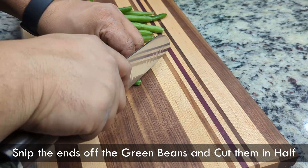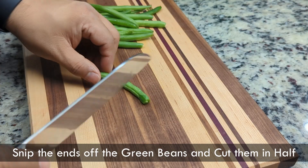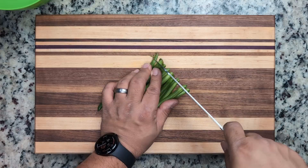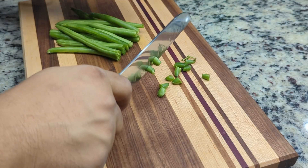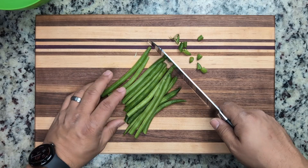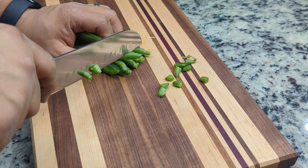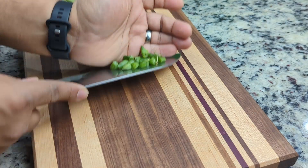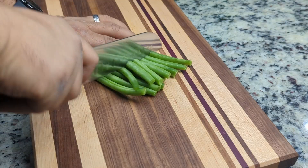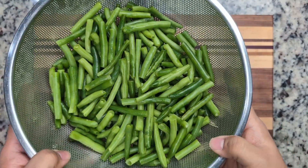First we'll start by preparing the green beans. We usually get a large bag from Costco and this two pound bag is perfect for this recipe. We'll snip off the ends and cut them in halves. You can do this one at a time or group them in a bunch. Fun fact: green beans are also known as string beans or snap beans. They're typically harvested when the pods are still immature and are believed to have originated in Peru. When buying green beans, we usually get the large bag and prep and freeze them to be used in different dishes.